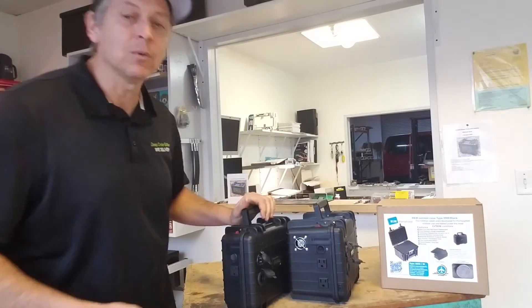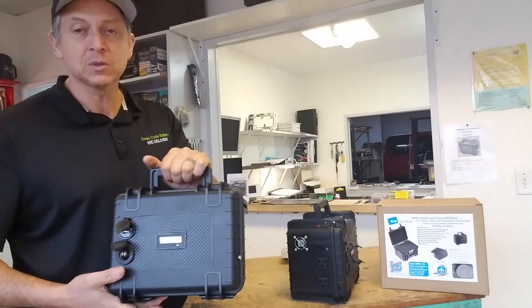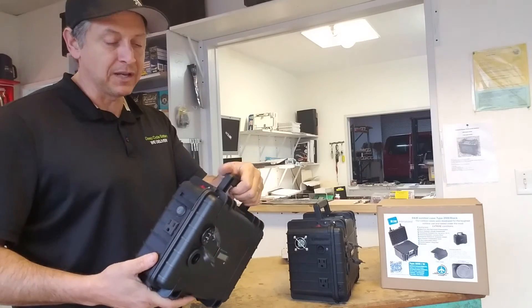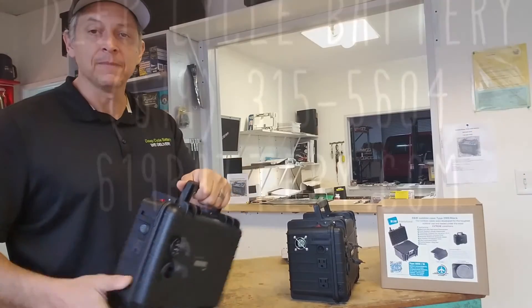If you want to come check us out, we are at 1985 Friendship Drive, El Cajon, Suite H. We moved about 6 doors down from the old location, or hit us up at 619battery.com. Talk to you soon.